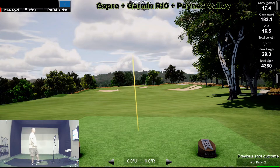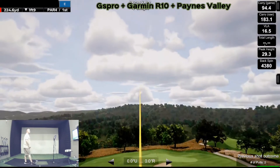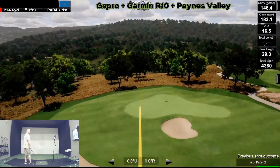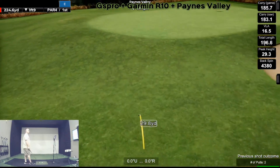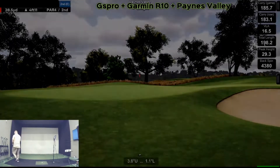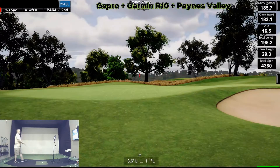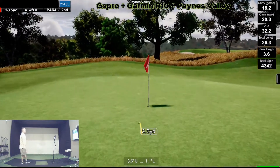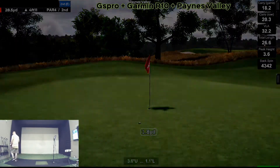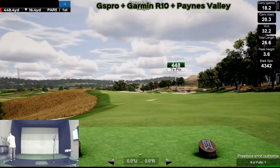Oh, that's left — I pulled it hard left. Well, I guess I shouldn't say I pulled hard left, I just know that wasn't the shot I was trying to hit. Hit it bad again — oh, it wasn't as crispy as I was wanting it. All right, we got 448.